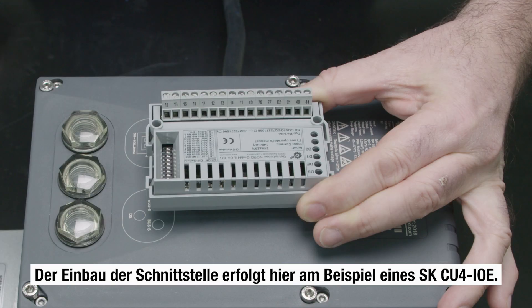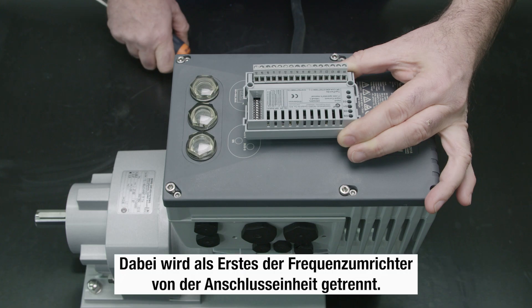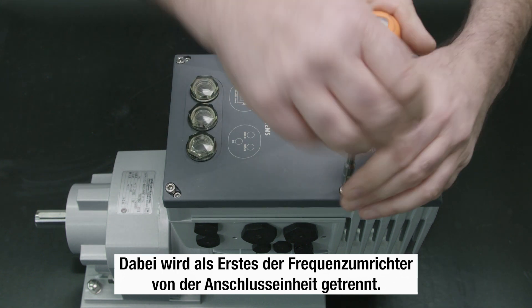Installation of the interface is illustrated here using an SK-CU4-IOE. Firstly, the frequency inverter is removed from the adapter unit.